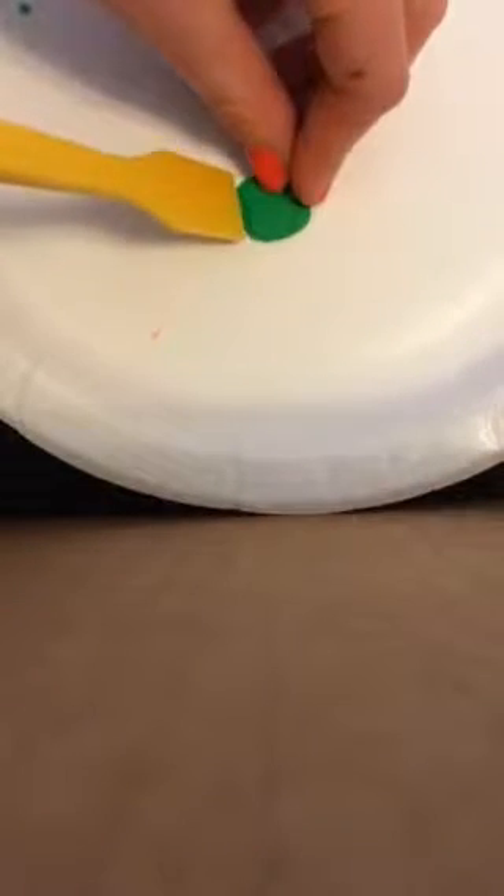I'll be making the lettuce. I've made my little lettuce and I'll roll it into a cylinder, then flatten it out — not super thin but about that thin. Then I'm going to take this little choppy stick tool to make little ridged edges. Sorry if I'm blocking the camera.